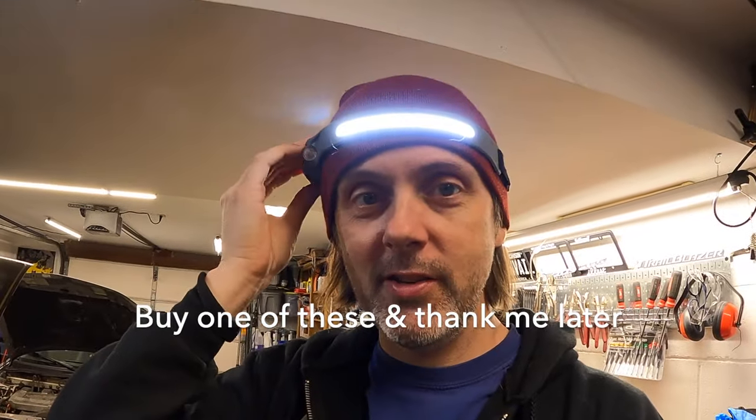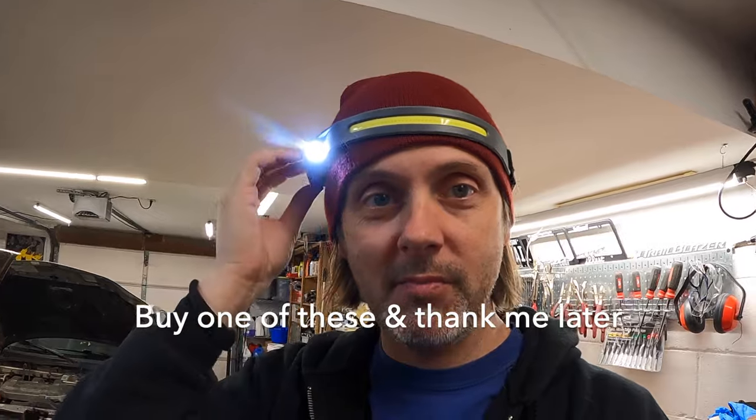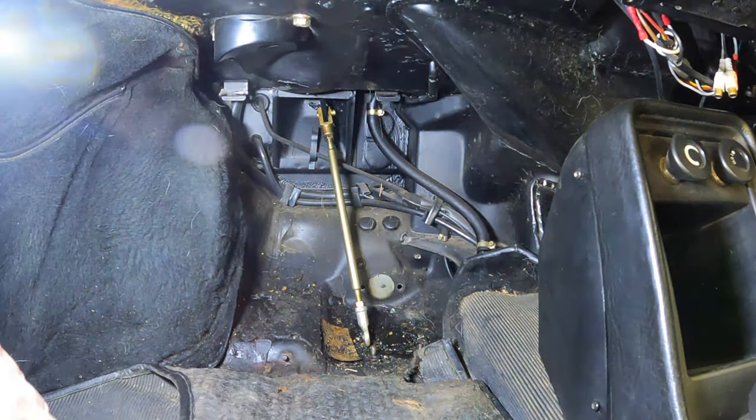By the way, if you guys don't have one of these headlamps yet, I highly suggest you pick one up. I don't really get paid if you buy one — I think I'd get like 10 cents or something because they're only like 15 bucks — but oh my god, this is a game changer for working on cars. It's a flood light with a spot if you need it. These things are awesome; I'm really annoyed I didn't buy one a long time ago, and the rechargeable battery is a killer feature.